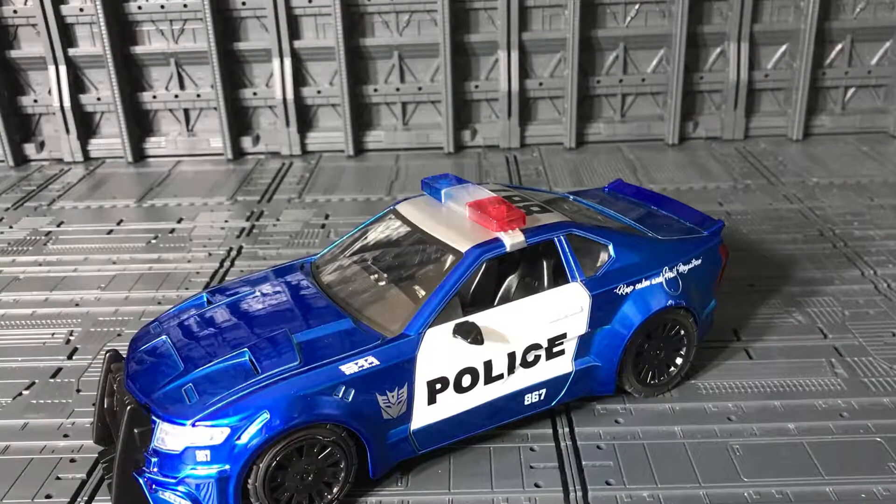This Jada is now part of my collection. I found it at Walmart — you can also find it on Walmart.com and eBay. I'm not sure if Toys R Us has it yet. Check your Walmart or Target in the Hot Wheels and Fast and Furious cars section — that's where you'll find it. Go quickly though, because they sell fast.